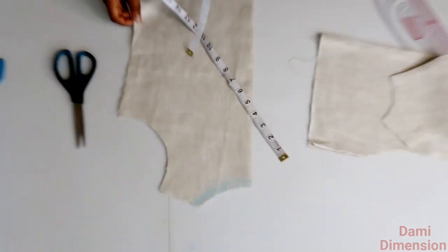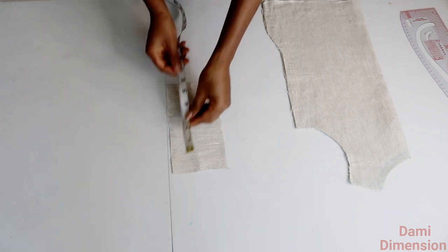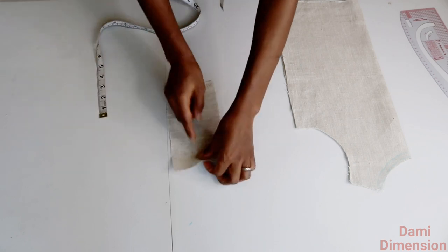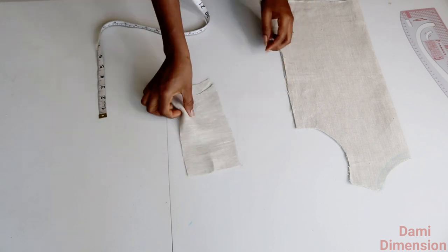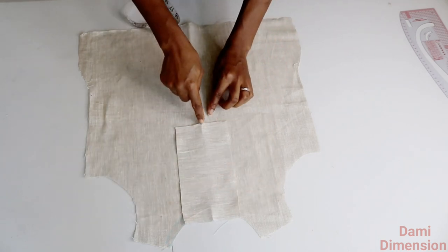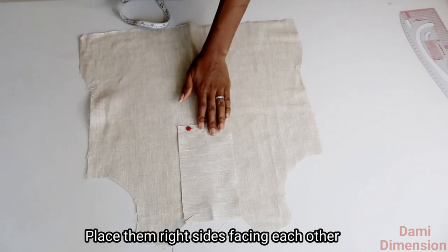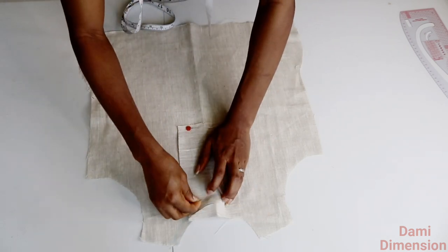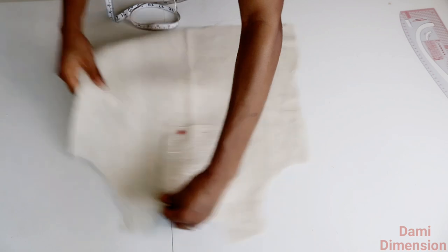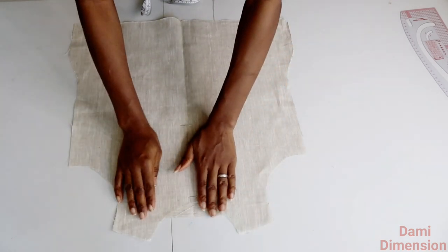So this is my half inch seam allowance. I also cut out a rectangular fabric which is seven and a half by four inches, and I'm going to be using this as a facing. I went ahead and notched it at the middle, top and bottom, and I'm placing that rectangular piece on the neckline of my front panel, matching the notch with the center notch of my fabric. Make sure they are both centralized.